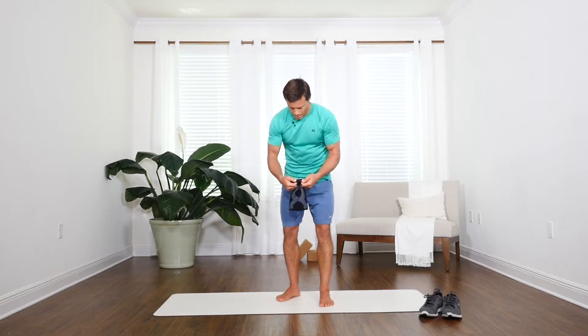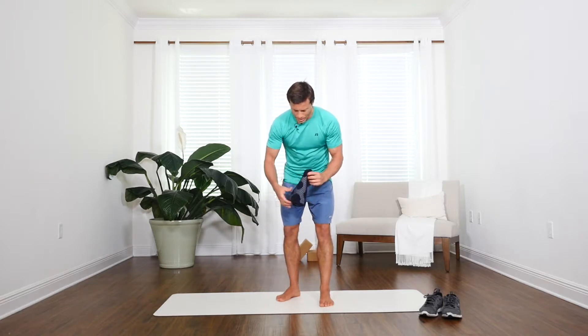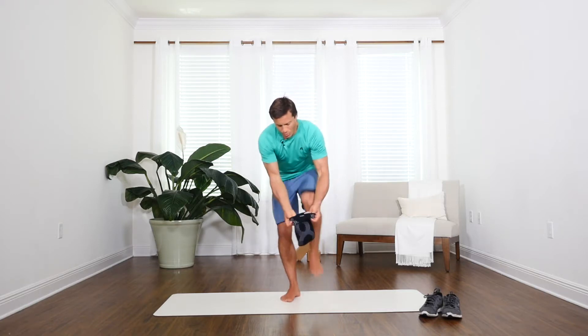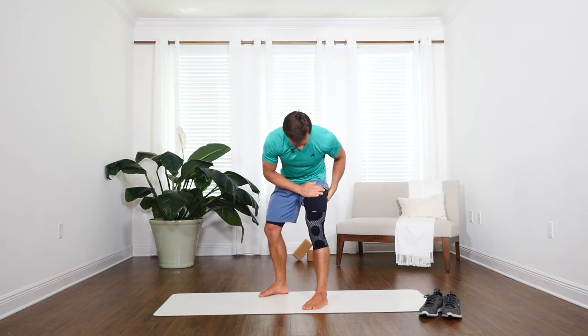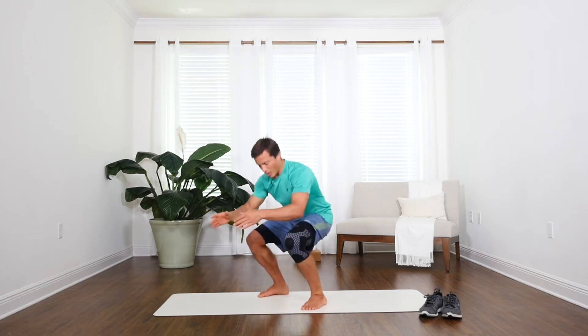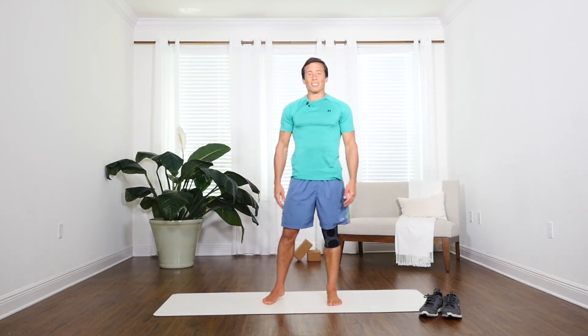It's got this really nice rubberized grip around the top of it to help keep it in place. It's made of this breathable fabric and it goes on pretty easy. Just slip it in and I know it's going to stay in place even when I have these slick guys on. It grips to it and stays in place while I move, helping support the knee and increase the circulation so that I can do more.